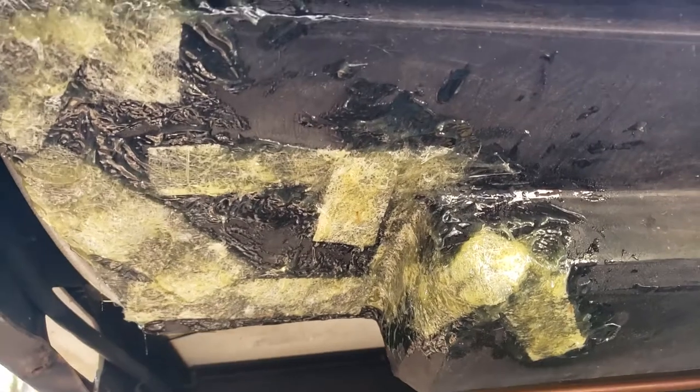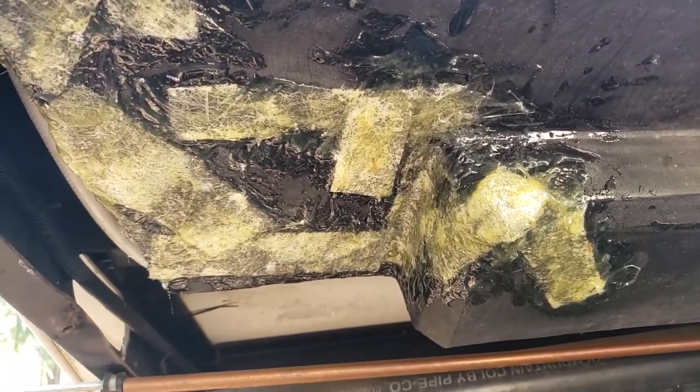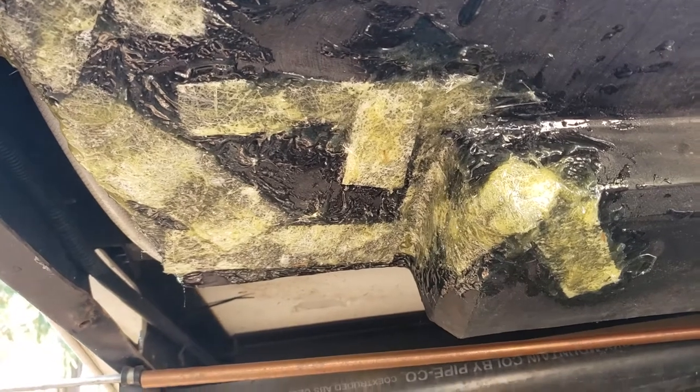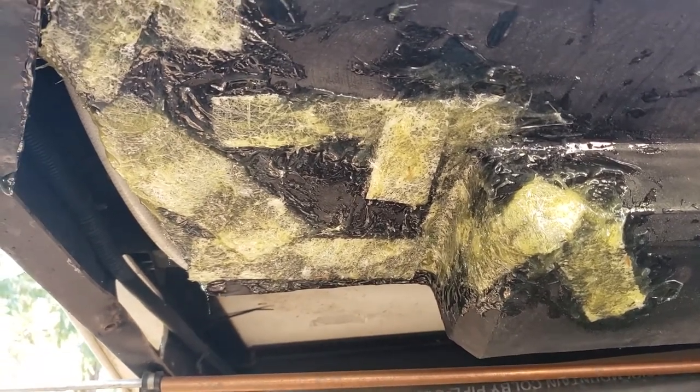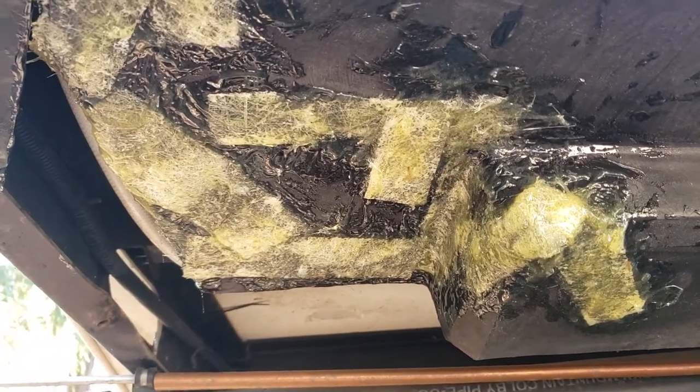All I care is that it holds together and doesn't leak. I'll come back tomorrow and put another coat on and just hope that this works.